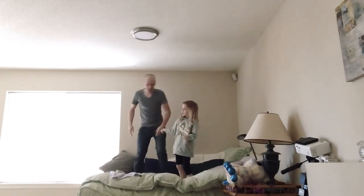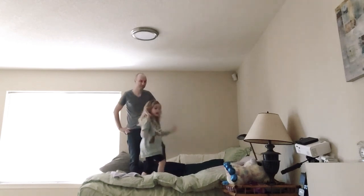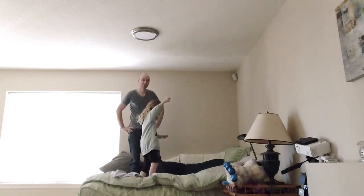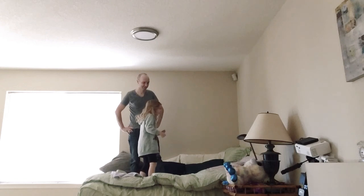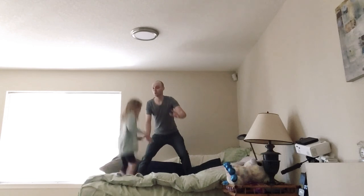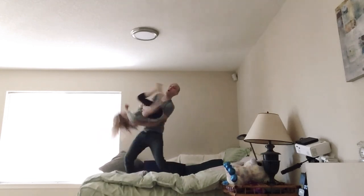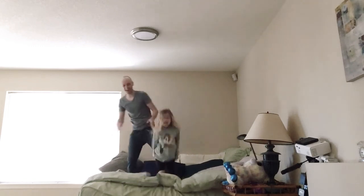So then you just flip them over like this. And then you'll be in the air for a little bit, and then you'll just stand on your feet. Let's do that again. Alright, last time. One, two, three. And flip. Whoa. Look at that. Yay. Take a bow.